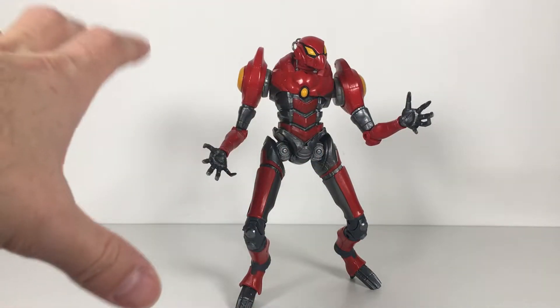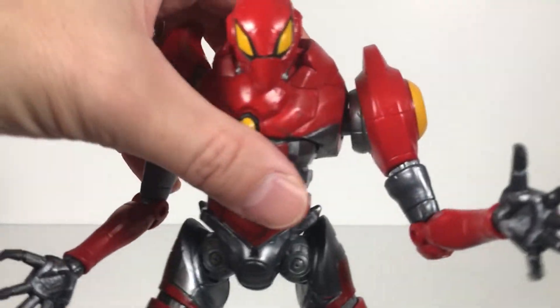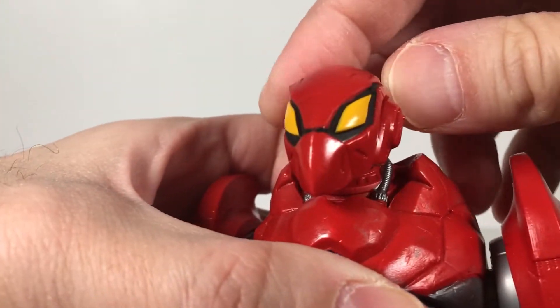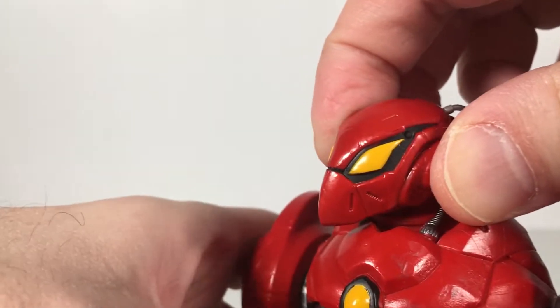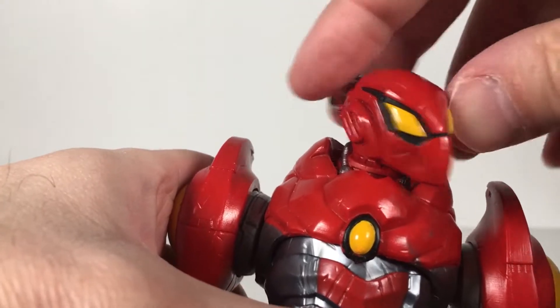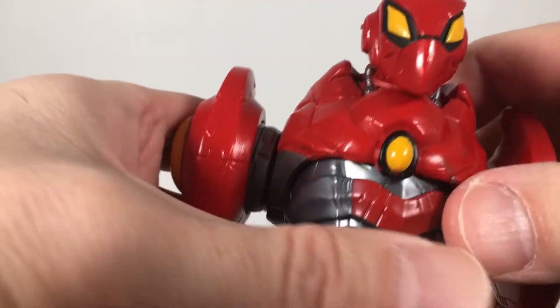This thing comes with nothing else than what you see here, but what you see here I think is very cool. The head is very, very nice — I really dig this head sculpt. I like the eyes; they're painted perfectly yellow, and I like the matte black around them. That makes them really pop. You got the glossy red around it.